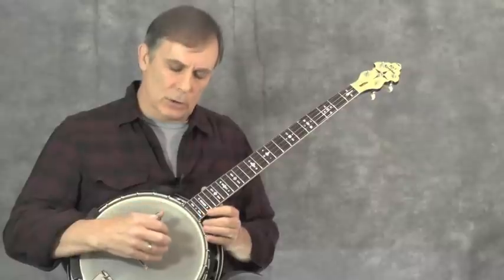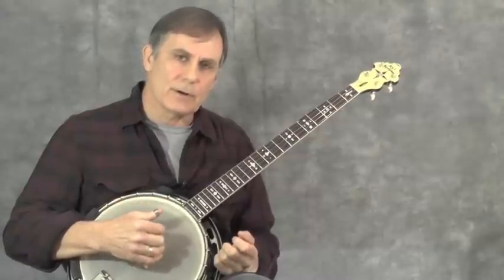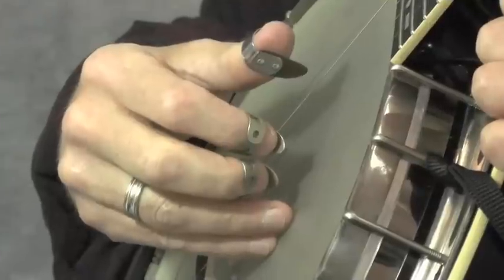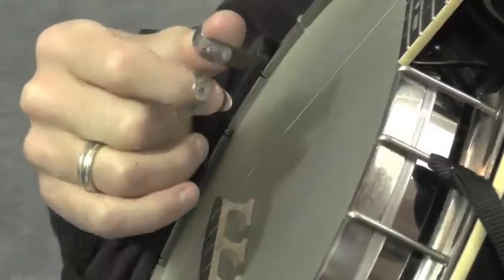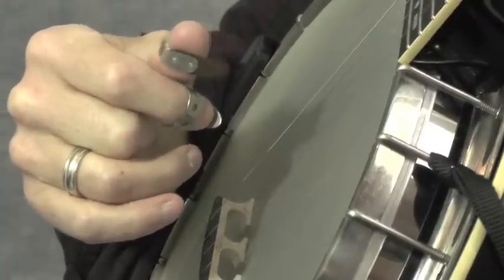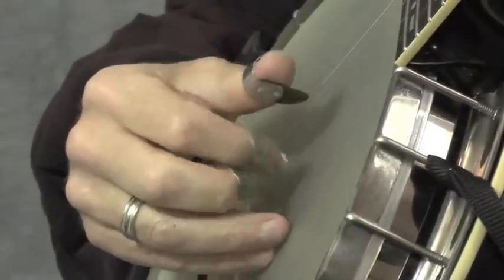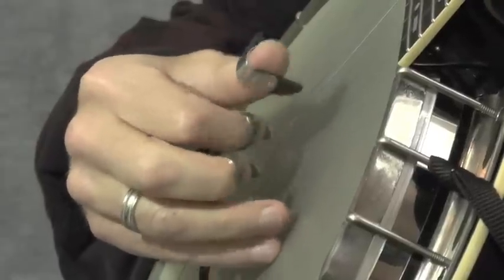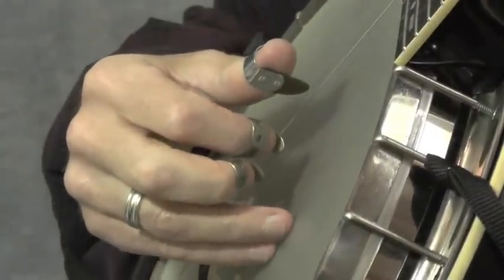I'm going to give you a close-up look at my right hand and how I play this. Here's a closer look at the B section, which can be a little tricky for the right hand. I'll play it very slowly — just the first half of the B section where the pedal tone is on the third string open. I have all the right-hand fingering marked on the PDF. It starts with a pickup note.